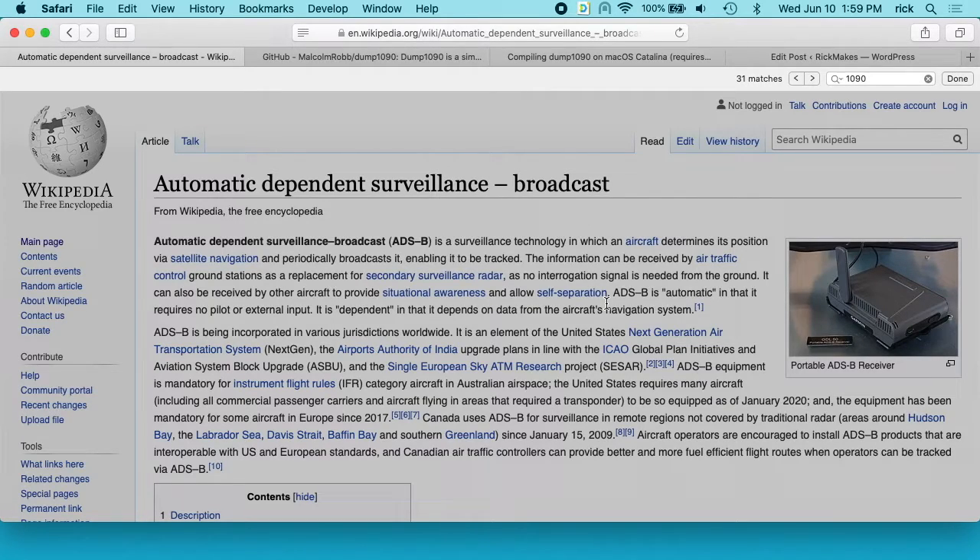In this video, I'm going to be compiling dump1090 for a Mac. Dump1090 is used to track aircraft. I have a Wikipedia page up here for ADS-B — this is technology where planes transmit who they are, where they're at, things like that, and then other aircraft or air traffic control can take in that information. I do want to say I'm not an expert at SDR or aircraft, so if I say anything wrong, go ahead and correct me below.